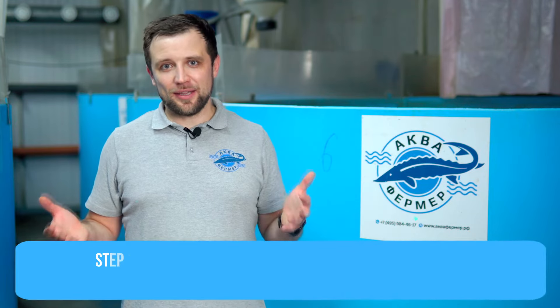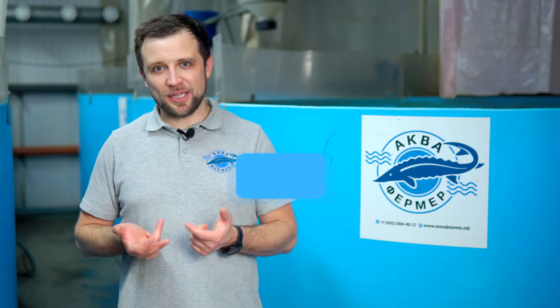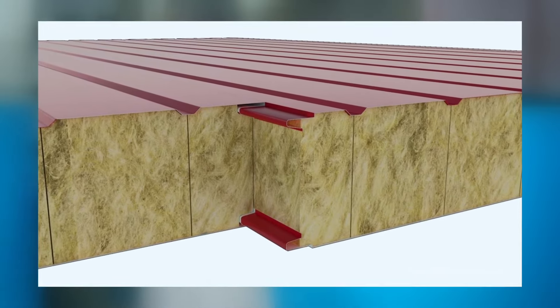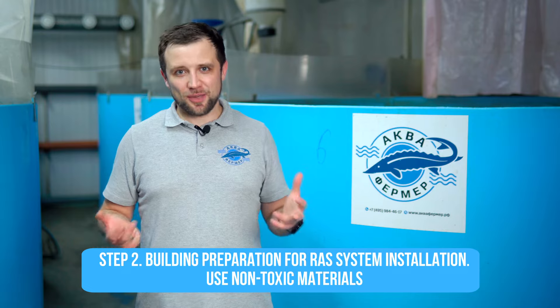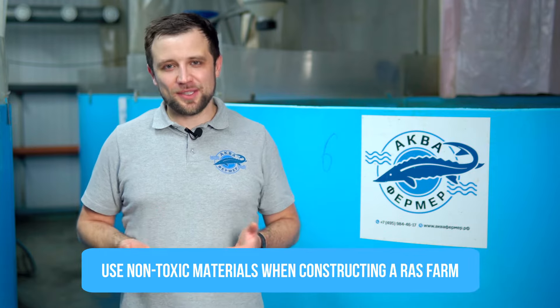The first issue is the building itself. The first requirement is insulation materials — they must not absorb moisture. Since this production is connected with water, you cannot use mineral wool because it will absorb water. Secondly, non-toxic materials should be used. If you have a ceiling made of galvanized steel and water starts dripping from it, the zinc is very harmful to fish. Don't use copper, zinc, or toxic paints, and everything will be fine.